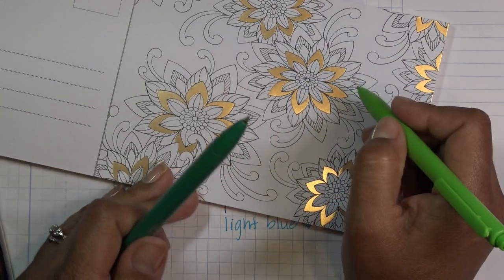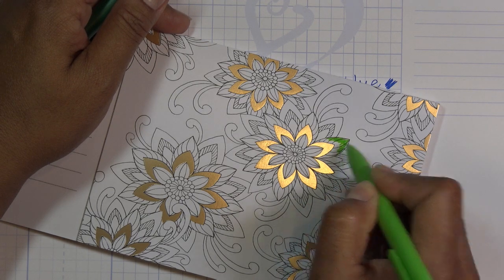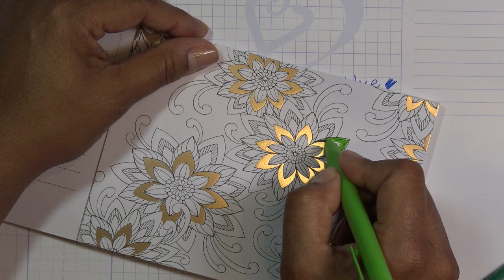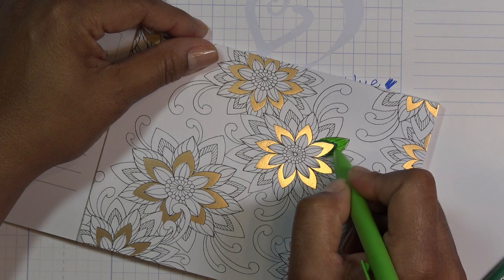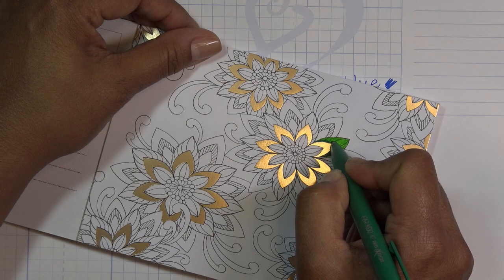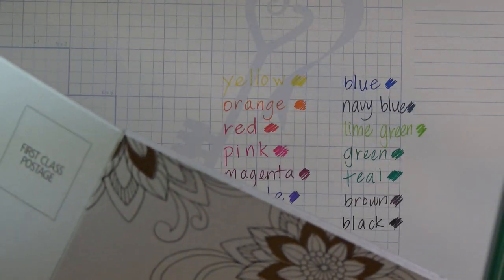I'm going to have the greens ready and start with the light green on this area here. I have a good amount there, and then I'll put the darker green at the edge. I'm not following each individual petal area — I'm just trying to see if I can get these colors to come together. It's pretty. I don't know that I'm getting a true blend, but they're not really designed for that. They look dry already.